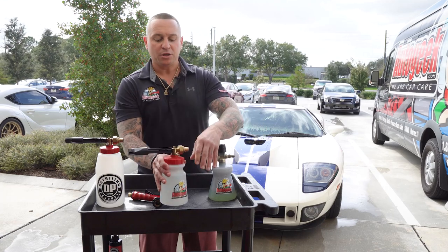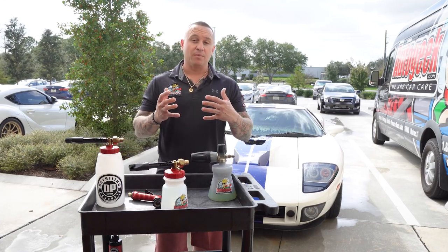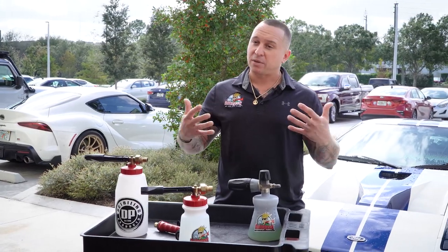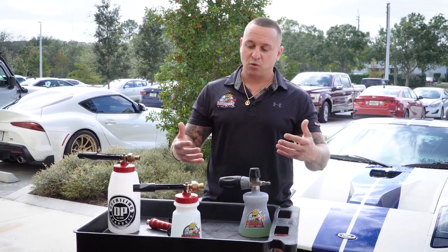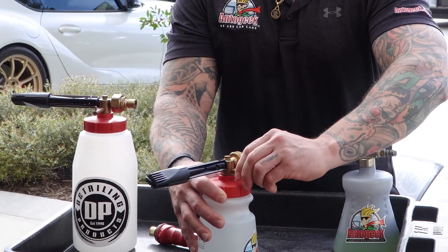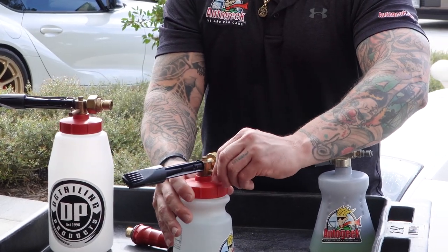I always recommend starting with the largest hole — that's going to give you the most foam right out of the gate. Then if you need to adjust from there, play with it; that's going to be personal preference. It's as easy as turning it and sliding it over, and you'll feel the little ball valve jump right into the hole and lock in place.